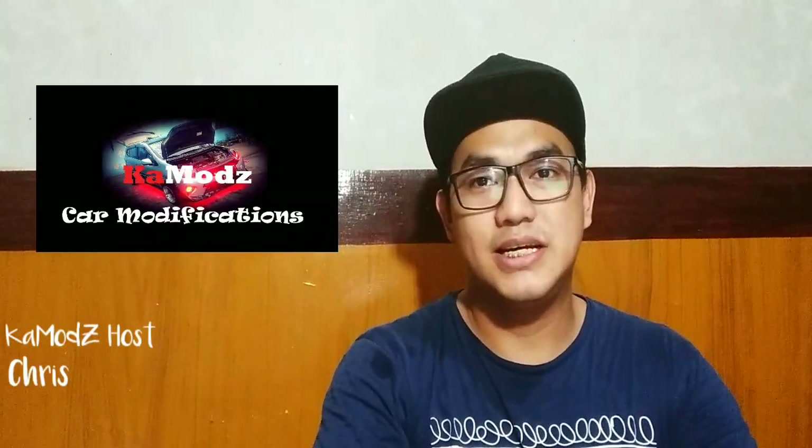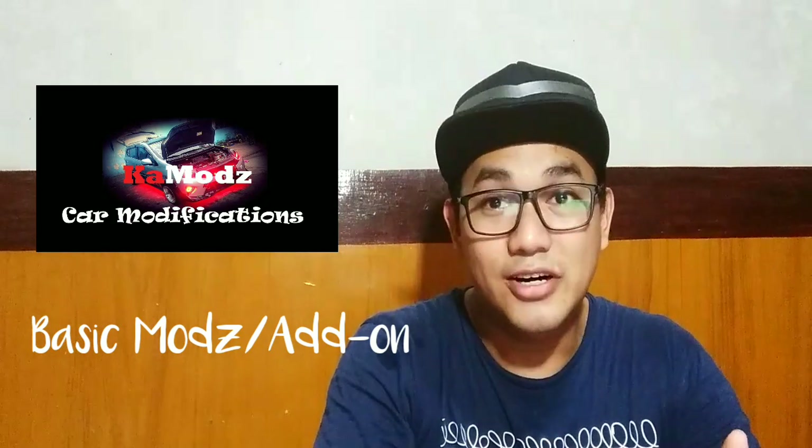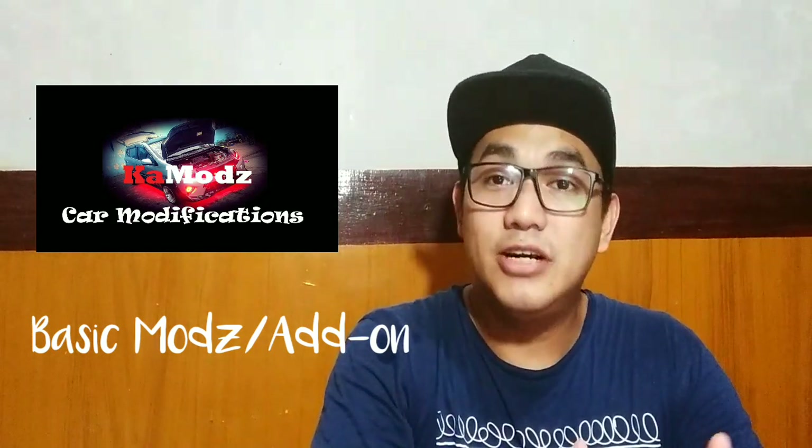What's up mga kambods? Welcome to my channel. So based on the title, alam na ninyo ang pag-uusapan natin. We're gonna talk about modifications for new cars, but right now focus tayo dun sa mga basic modifications for your new car. But before I show you my list,